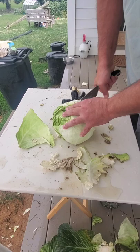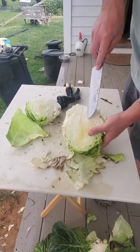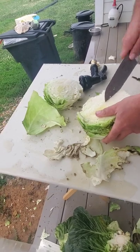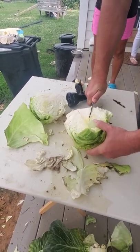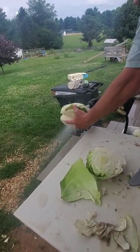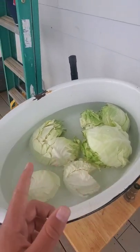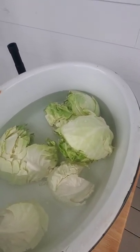Now you gotta chop it down the middle — it helps to have a sharp knife. You gotta get the little core spot and cut it in like a little triangle, then you should be able to pull it out and spray it off. Then you're going to put all the cabbage heads in some water to soak. We're using stone head cabbage, which is in my opinion the best cabbage to use, but you can use any cabbage you want.